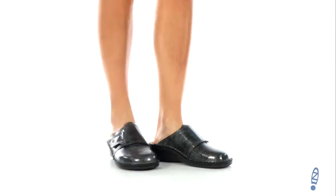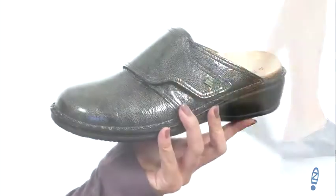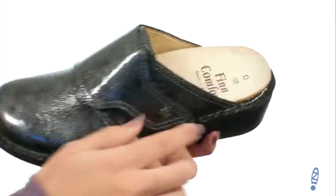Hey there, Autumn from Zappos here and today I'm showing off the Aussie from FinComfort. These clogs are made with a really soft and fine leather — it's really cute. I love the shine, and you do have some texture throughout.